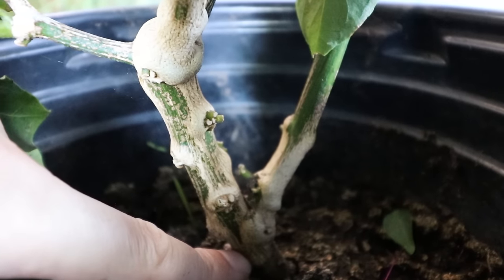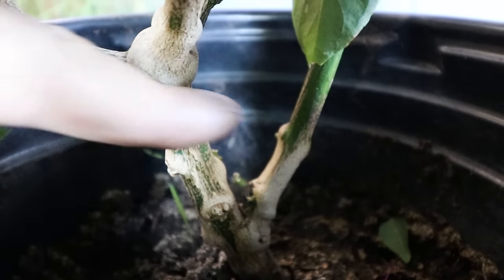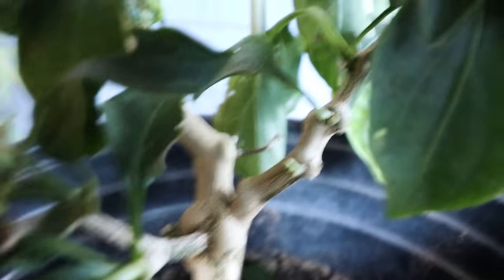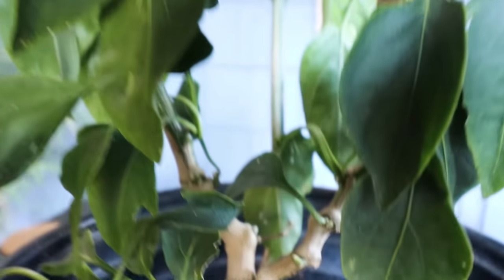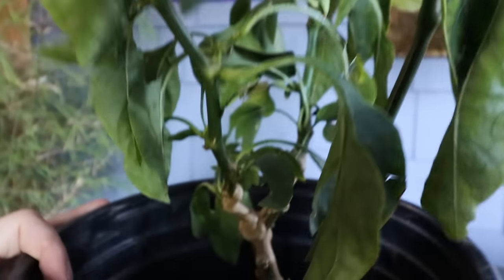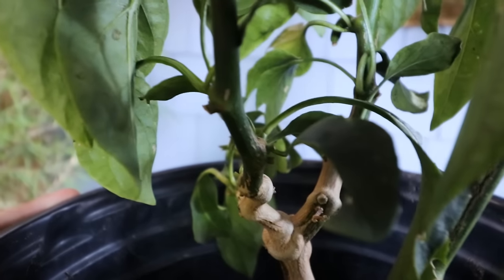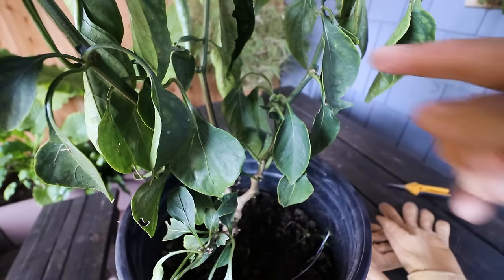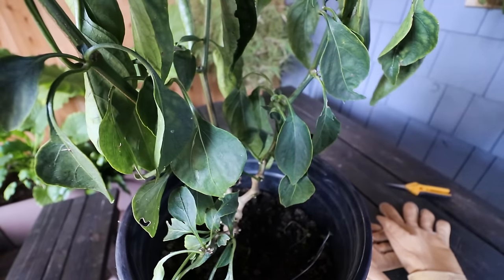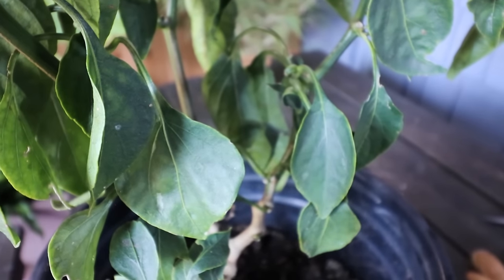What we're looking at here is the base of the plant, and then the main stem comes here. We have another offshoot right here, and as we turn the plant, there's another Y split right here — and that's kind of it. There are these three main stems, and we want to be cutting it back pretty aggressively. I'll show you exactly where I'm going to cut. My first cut is going to be on this stem right here, so let's zoom in.